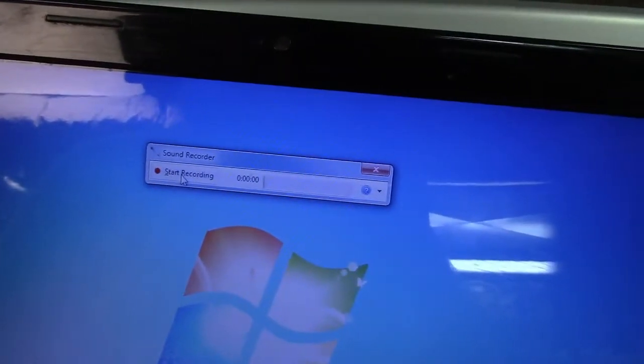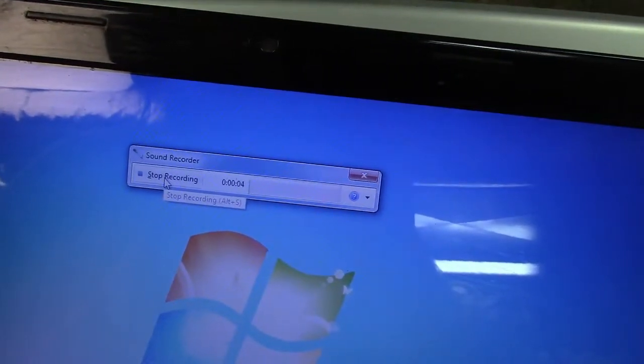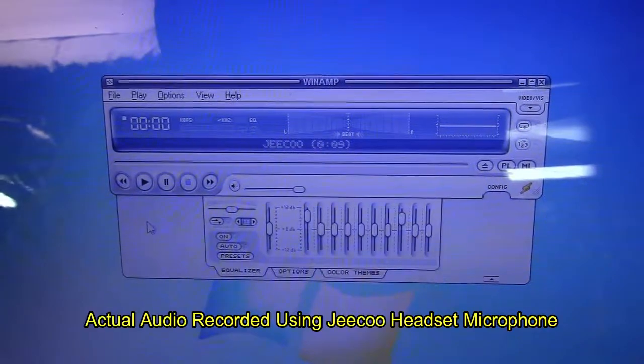Now I'm going to record a test clip using the microphone on the headset, and then I will dub the audio into the video itself so you can hear exactly the quality of the microphone. The microphone is also a noise cancelling design, so it should block out a lot of the ambient sounds around you. And now we'll do a test recording using the microphone: 'This is a test of the GQ headset microphone.'